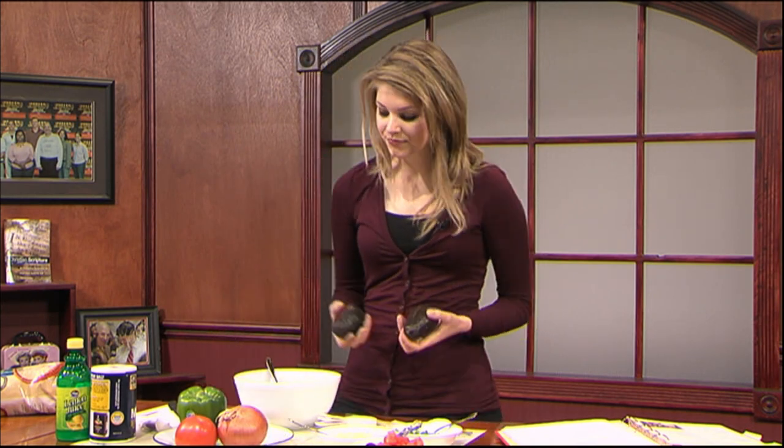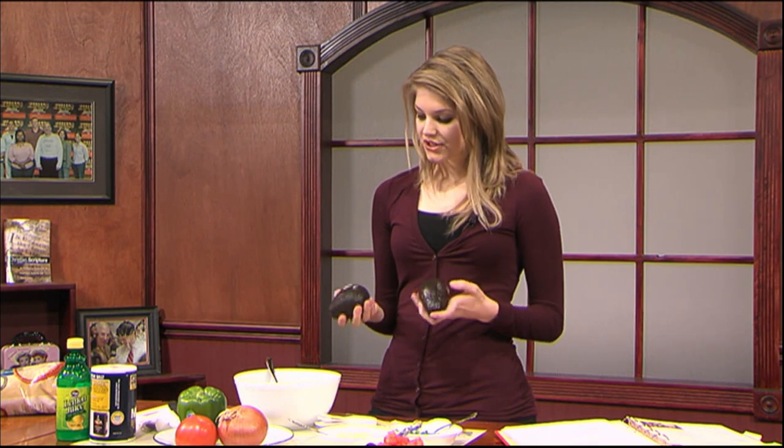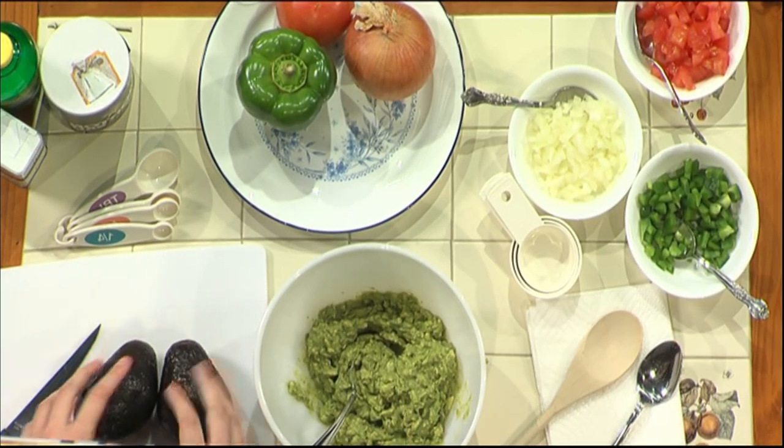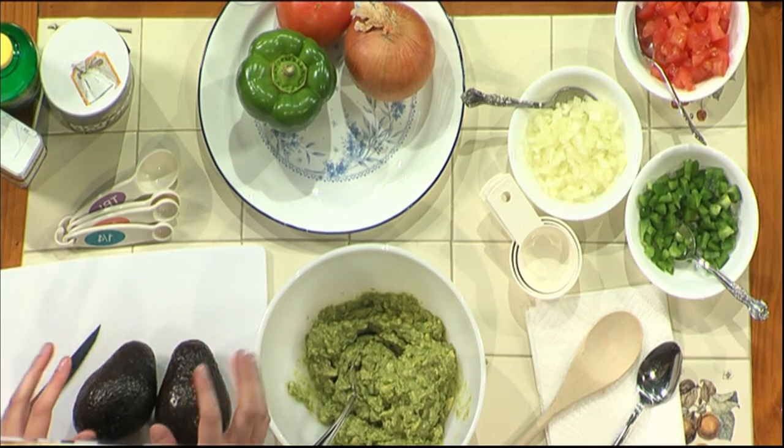So what you want to start off with is the avocados, obviously. This recipe makes about two cups of guacamole. So if you want more than that, just double the recipe that I give you. We're going to start off with two avocados. I had already cut up some just for the sake of time, and I actually used about three to four very small ones. So either two large ones or three to four very small ones.